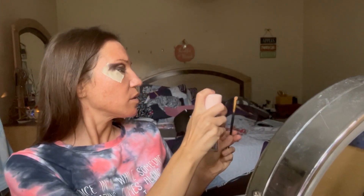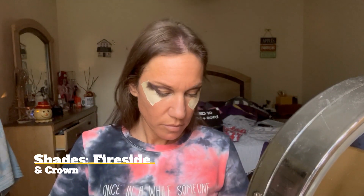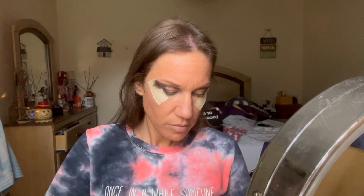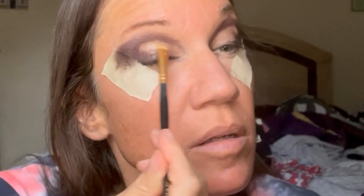Now we're ready for our shimmer. With a Morphe short shader brush — or packing brush as I like to call it — I'm going to go in first with Fireside, and then Crown. And we're going to use some setting spray.